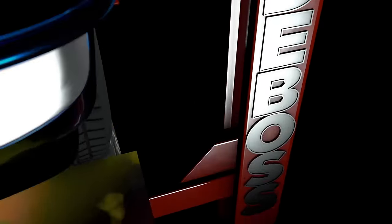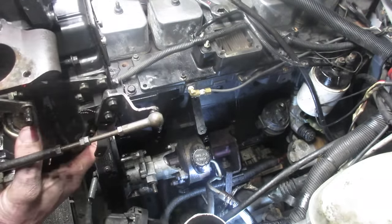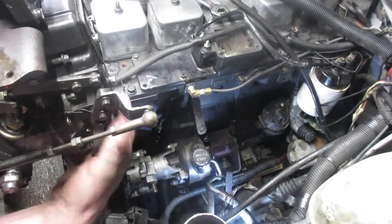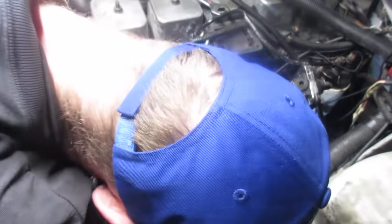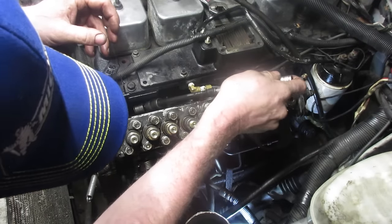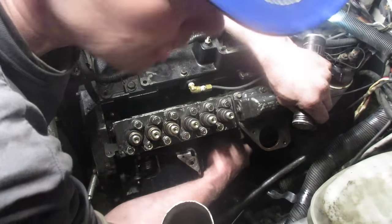Installation is really simple - it's the opposite of removal. This pump might look light but I can assure you it is not - this is a good way to throw your back out. The way I do it is rest your elbows on the rad support and use your biceps - don't use your back. And then you can cancel your gym membership. Remember, don't skip leg day.